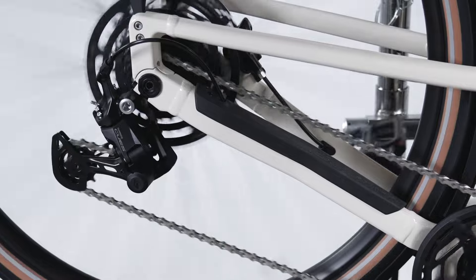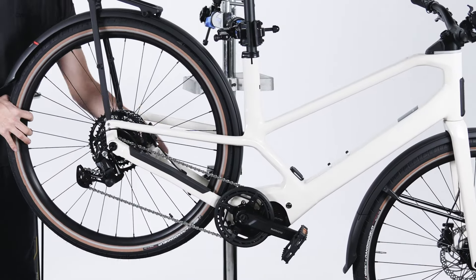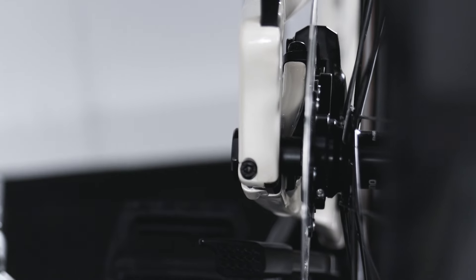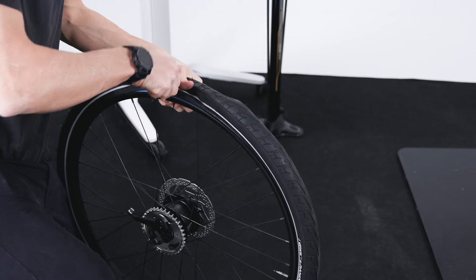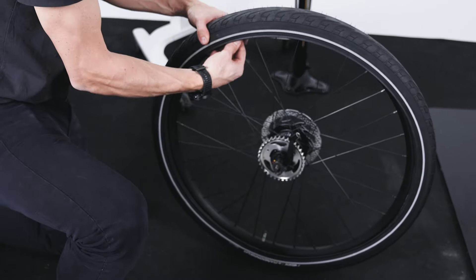If your DIA has conventional gearing, follow these steps to change the rear wheel. To assist in the removal of the wheel, shift into the smallest cog. Loosen the through-axle with a 6mm Allen key, then pull the gear to the back to remove the wheel.